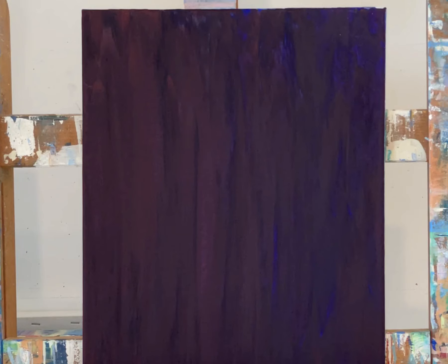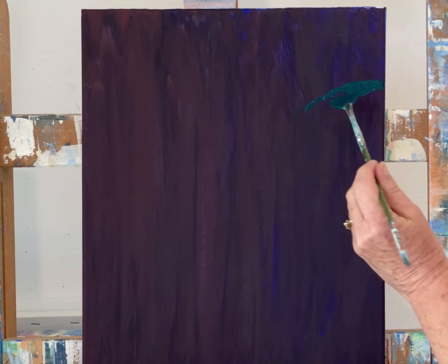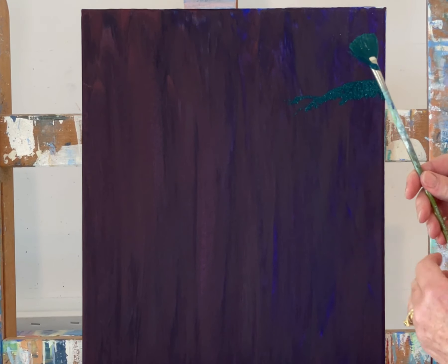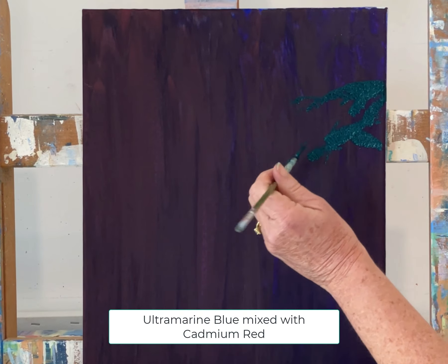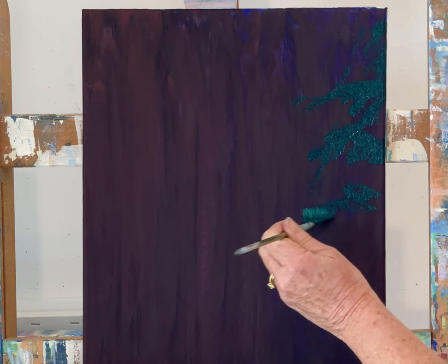In my acrylic painting courses I usually start with the mid-tones and then add shadows and highlights, but this time I'm going to start with the darker tones so that this painting could just as easily be done in oils. This background was created using Atelier free flow acrylic paint, and I used ultramarine blue and cadmium red.